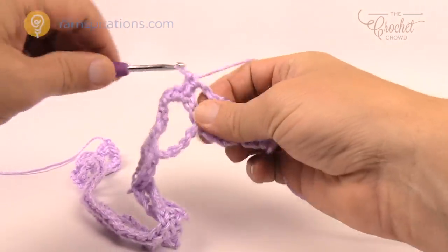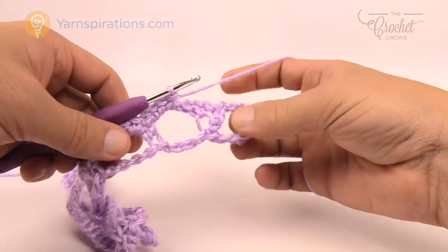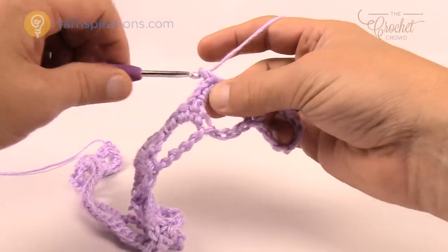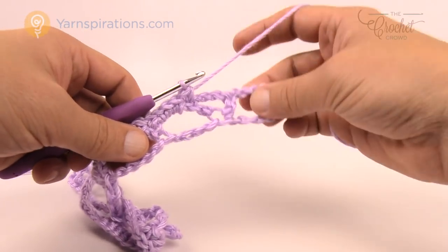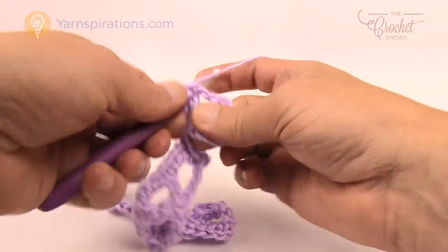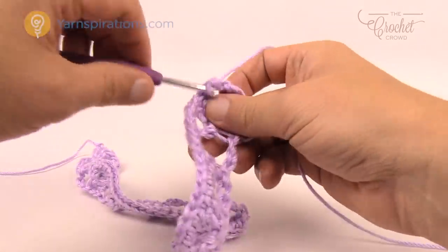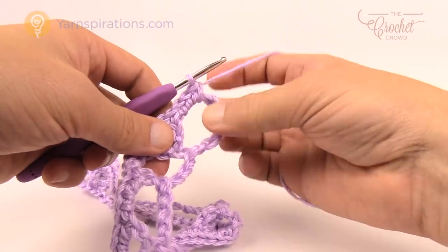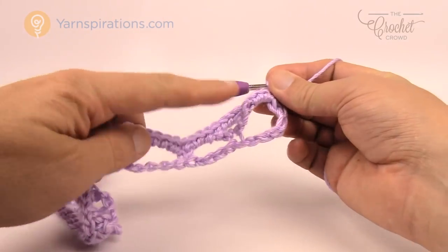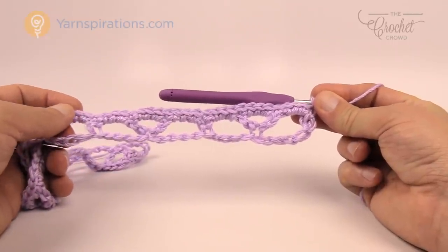I'm coming up near the end of row number one. I should warn you that in this row, when it comes to repeating further on in this project, the outside chain doesn't always become obvious — you've got to look for it. Make sure you pull your project out so you can see it, because once you start adding more and more it weighs down and you think you're done right here but you have to pull it out. Three single crochets into this space, one single crochet into the final double crochet, and then the final has three — 1, 2, 3 — and then make sure you don't miss that last single crochet right at the very end.